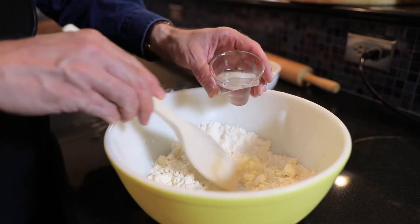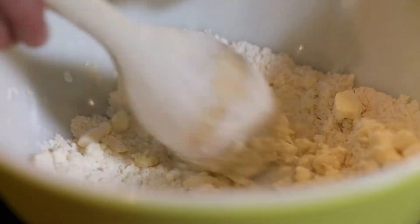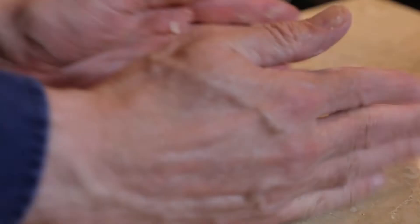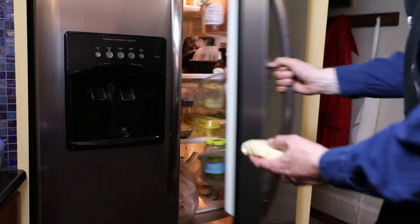Gradually add one-quarter cup of ice water and work it into the flour mixture. Stir it together until the dough just comes together. Form it into a vague rectangle, cover it with plastic wrap, and refrigerate for about 20 minutes.